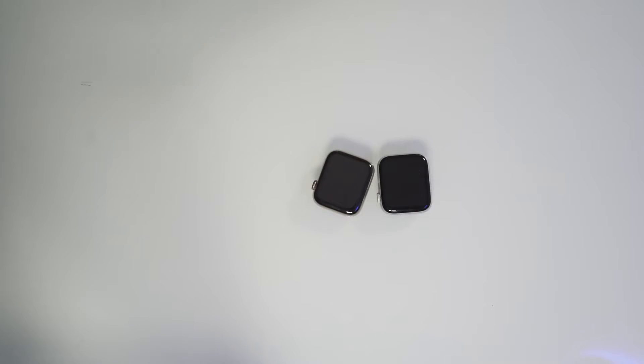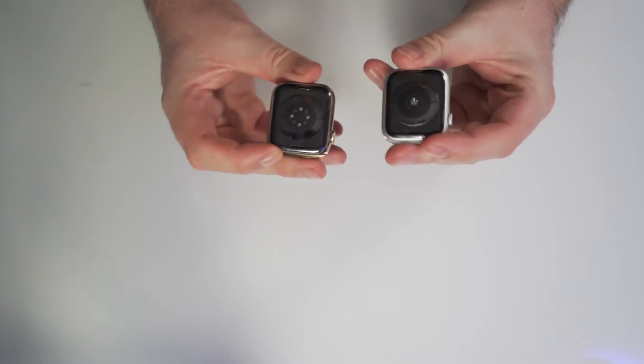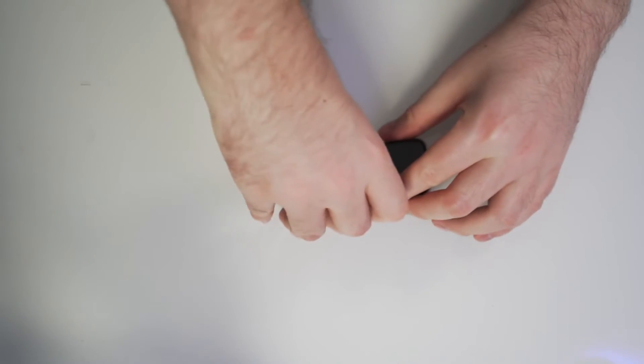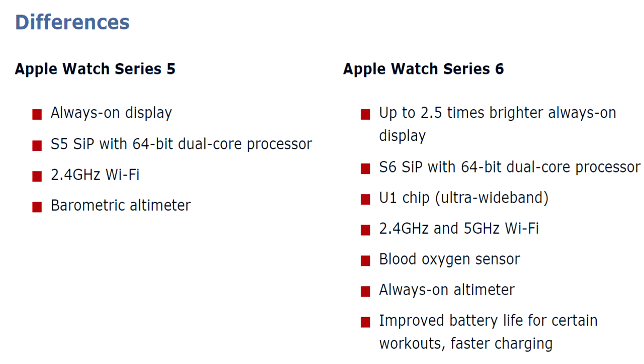Size comparison — everything's the same. If these were both silver aluminum builds, you would probably look at them and say, which one's Series 6 and which one's Series 5? Because all the differences come under the hood of the Series 6.